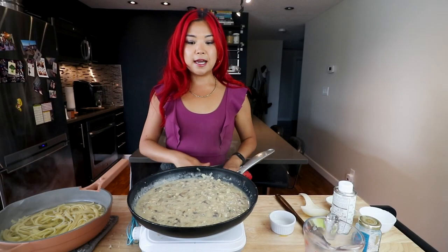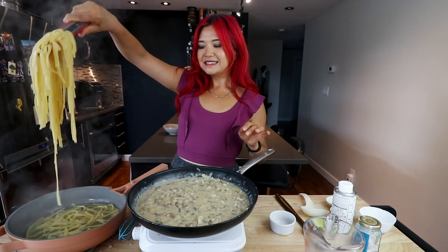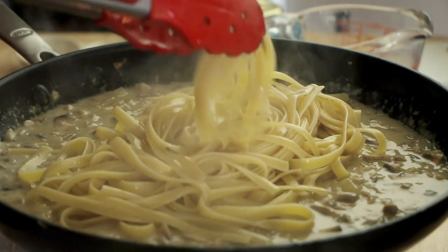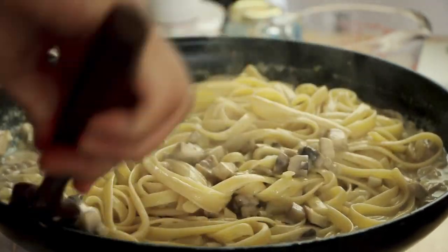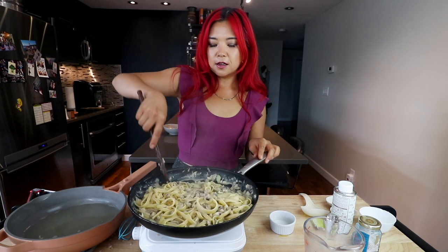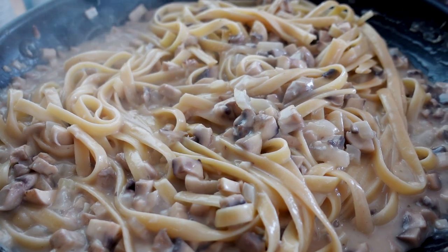The sauce has thickened up nicely — this is also how you could make a simple cream of mushroom soup. The pasta is done now, and I'm going to save some pasta water just in case. I feel like I actually have too much sauce but let's add the pasta in. You want to add the pasta when it's al dente — about one or two minutes from being completely cooked — so it thickens up with the sauce. Don't rinse the pasta because you want to keep that starchiness. We're going to give it a nice mix, then add our magical truffle at the end.